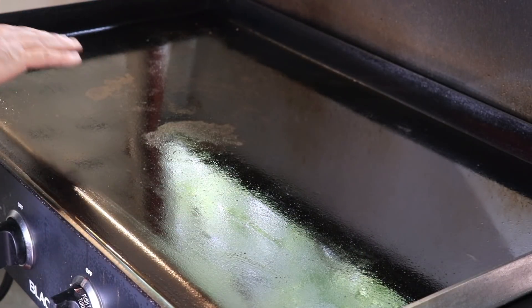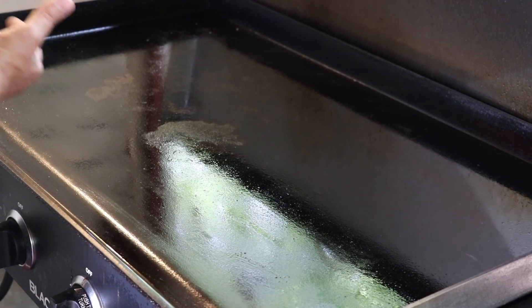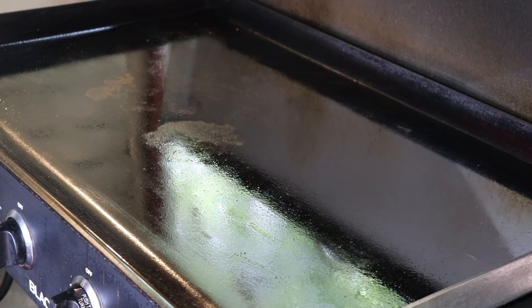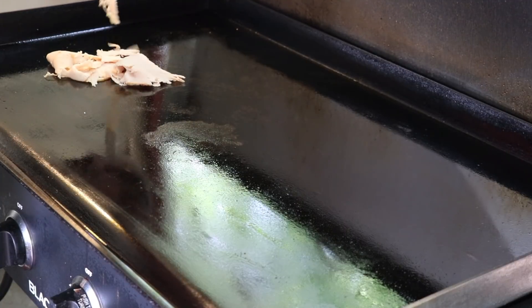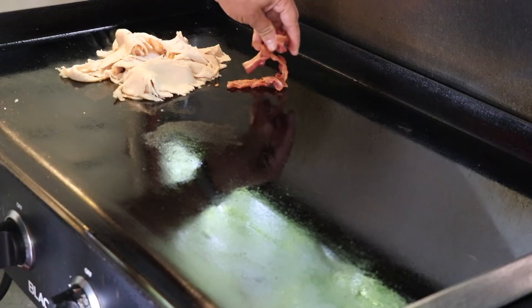For this cook I've got the two right burners off and the two left burners set on low. We're not trying to scorch anything or really sear anything — we're just trying to heat some things up. So let's start with our turkey. That turkey is already starting to go — let's get this bacon on here just to warm it up.